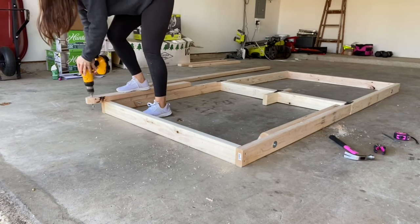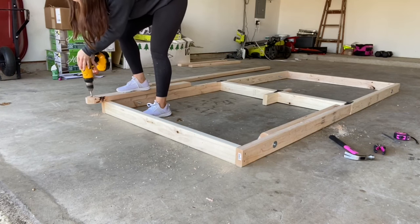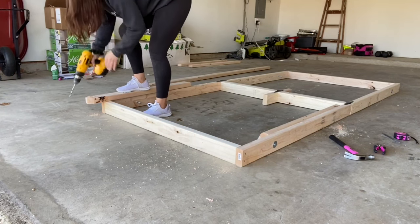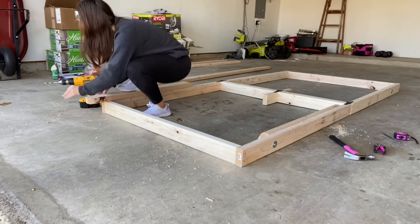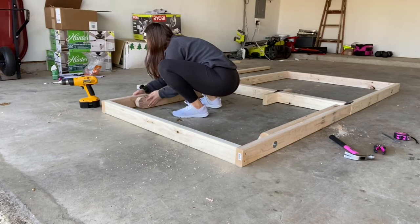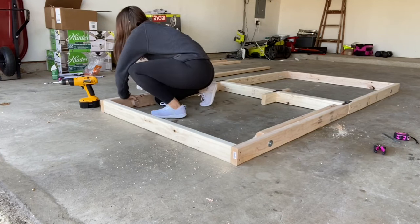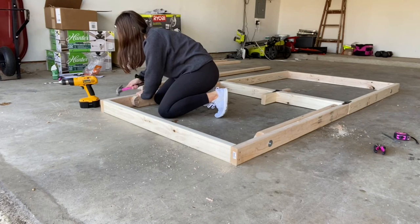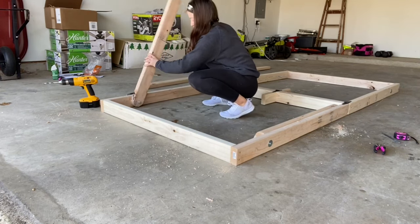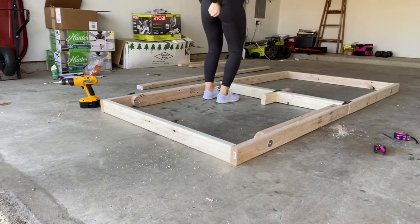One thing I didn't record but did add later is a small block of 2x4 right next to the bolt where the legs swivel, so that they'll open and stop at 90 degrees whenever the table is open. I used a lock nut on the end of the bolt but had to borrow a tool from a friend to get it on — I didn't have the right socket wrench, so that's also not recorded. And of course, a happy dance because it worked.